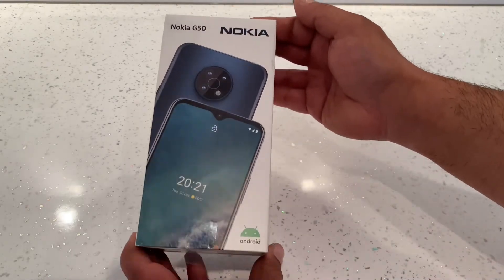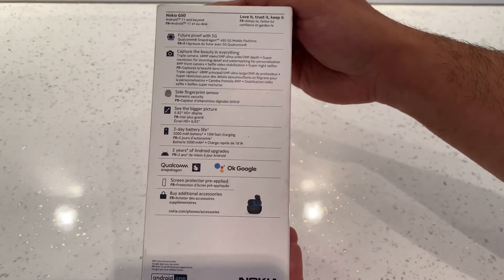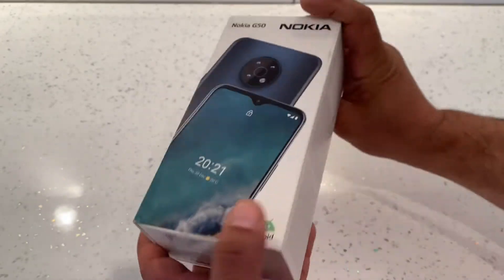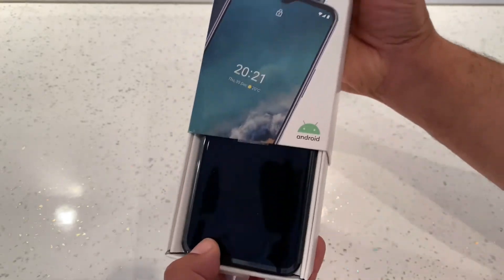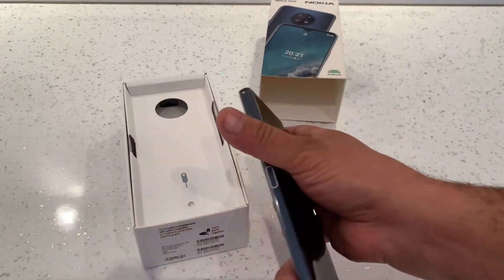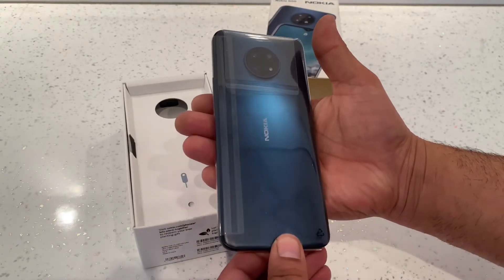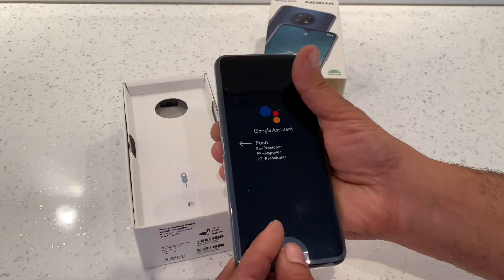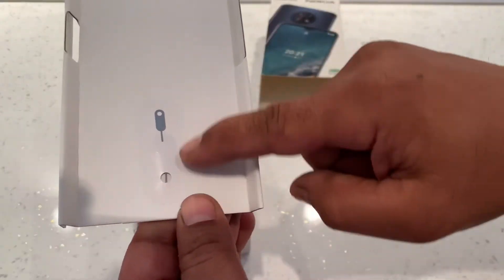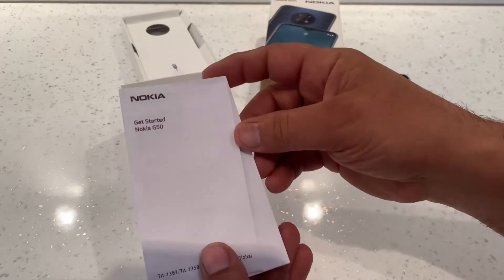Let's have a look around the box — this is what it looks like. I'll open it up and we can have a look. This is the phone itself, and this is the ocean blue colour. We've also got the SIM card pin here.